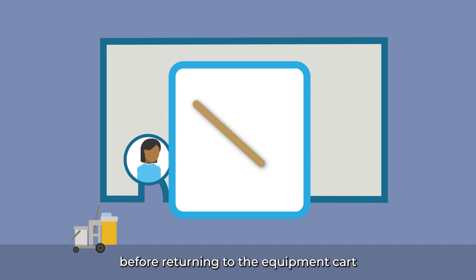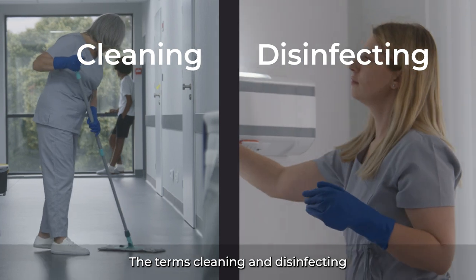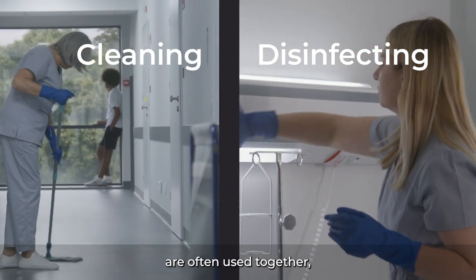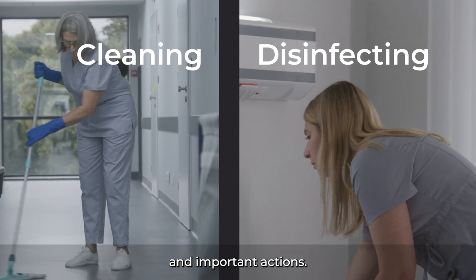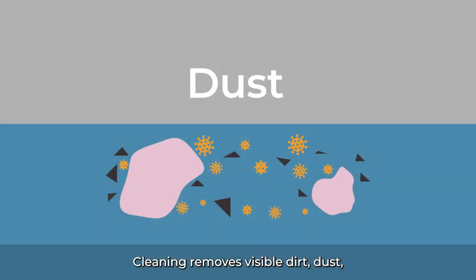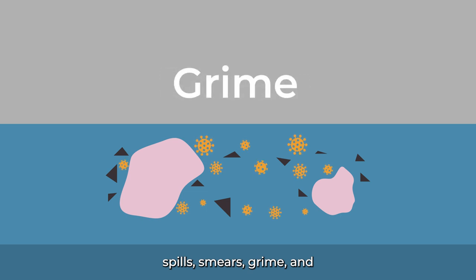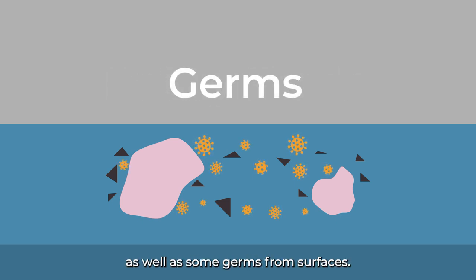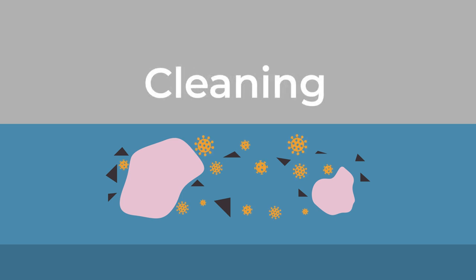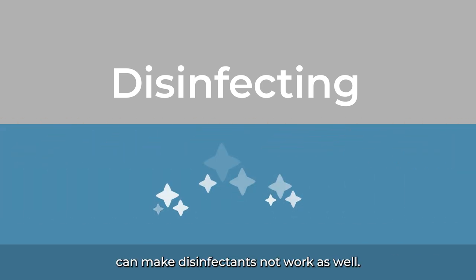The terms cleaning and disinfecting are often used together, but they are two different and important actions. Cleaning removes visible dirt, dust, spills, smears, grime, and bodily fluids like blood, as well as some germs, from surfaces. It's important that you clean before disinfecting, because dirt and grime can make disinfectants not work as well.